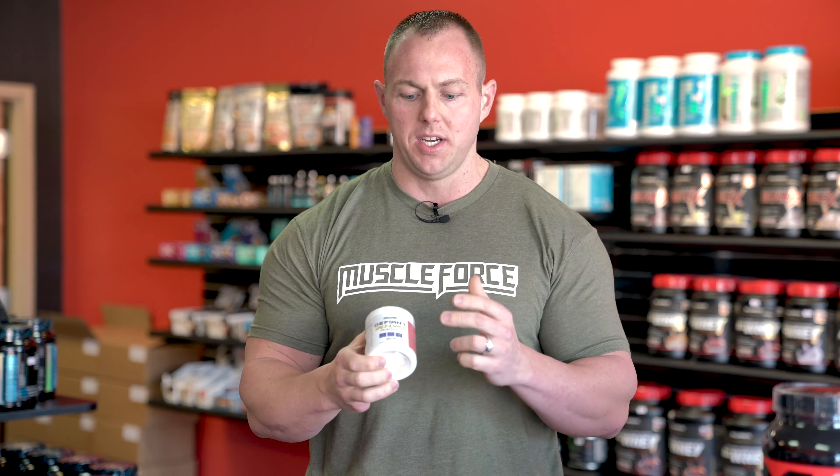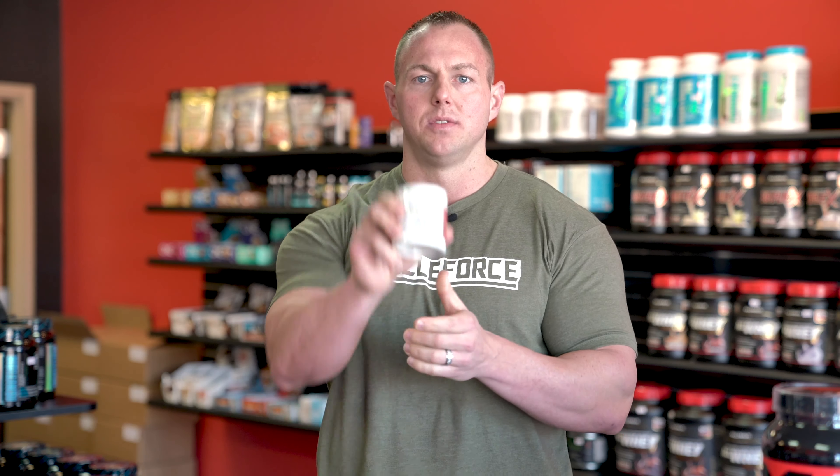If you've been wanting to try a new flavor without committing to a full 30-serving tub, now's your chance. It comes in snow cone, blue razz lemonade, and pineapple mango — enjoy.